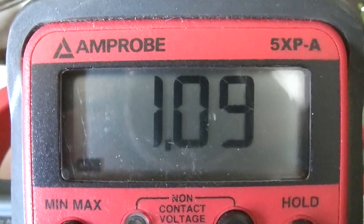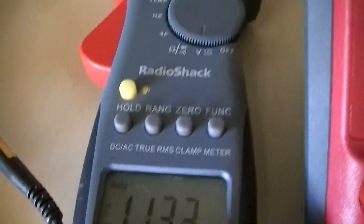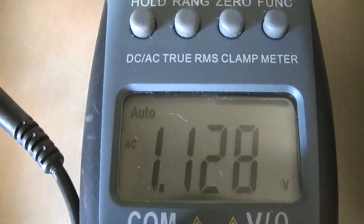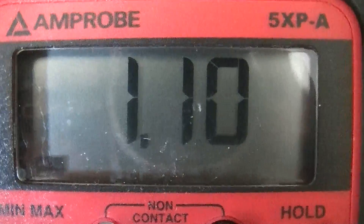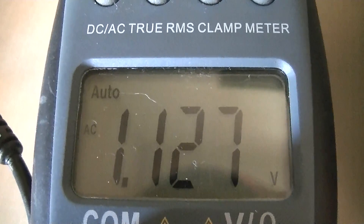We have 1.09 volts AC on this meter, and we have 1.130 volts AC on the true RMS meter. As you can see, there really isn't that much difference between a standard meter and a true RMS meter when you're doing this stray voltage work.